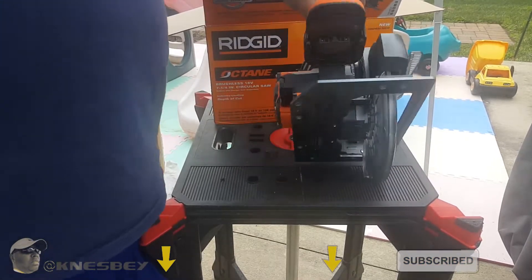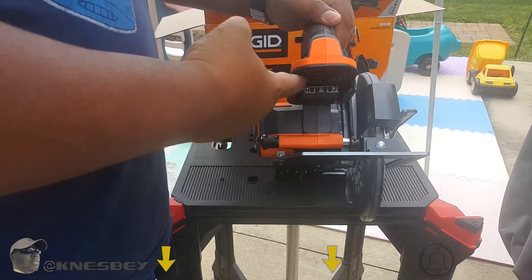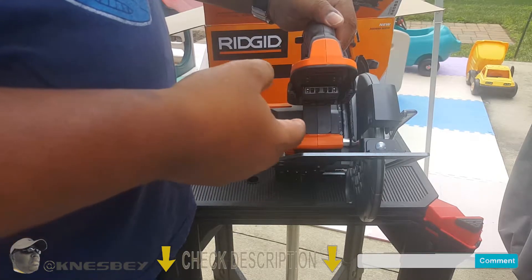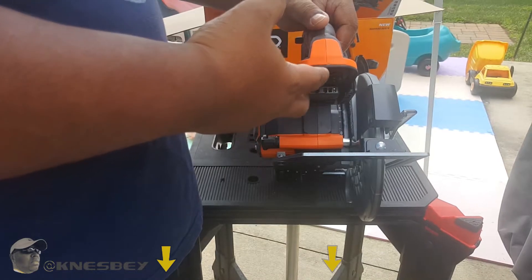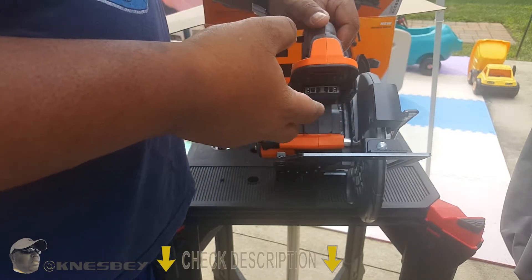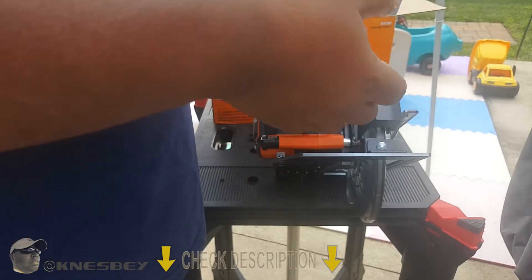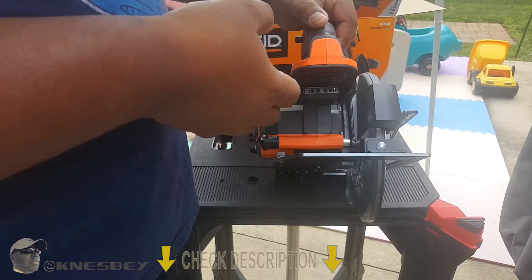This tool works best with the Octane batteries — they make a 4-amp, 6-amp, and 9-amp Octane battery. The Octane batteries are smart batteries that work with Bluetooth, connect to your phone, and use smart technology so that when you're cutting hard wood like MDF and it requires more power, the battery will surge more power to the saw to make that cut as smooth as possible. With a regular battery it'll bog down a little more, but it should still make the cut no problem.